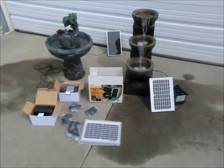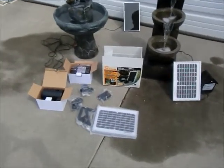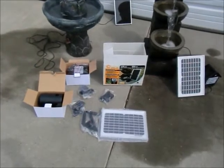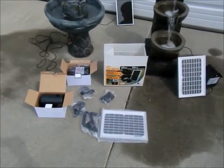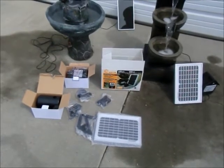Opening our 135 gallon per hour solar hybrid pump, we find all the included accessories: the panel, the stake, our nozzles, the light ring, our hybrid charger, and one of the most important things — the battery house itself.